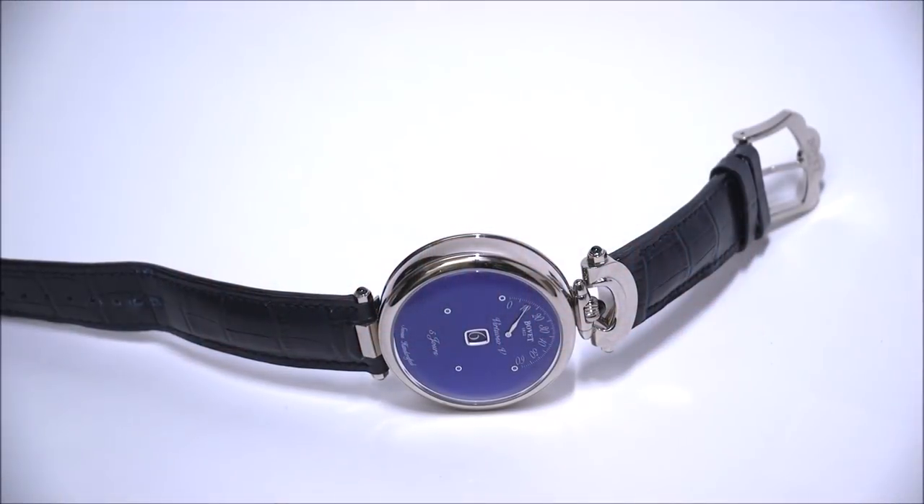Hey everyone, Aria Labs with the Blog2Watch. Please subscribe to our videos on YouTube and like this video if you find it useful. This is a review of the Beauvais Amadeo Virtuoso 5.